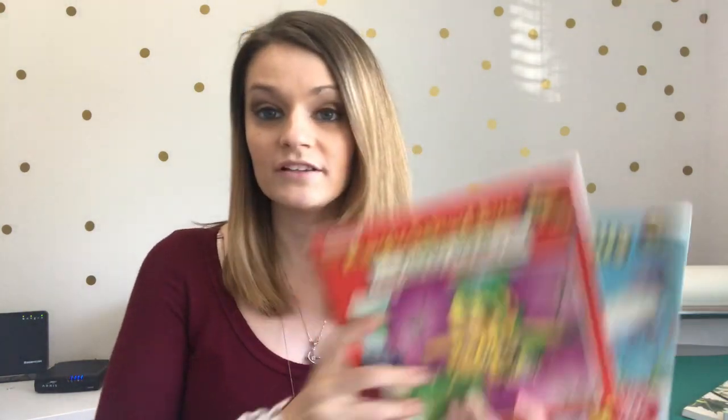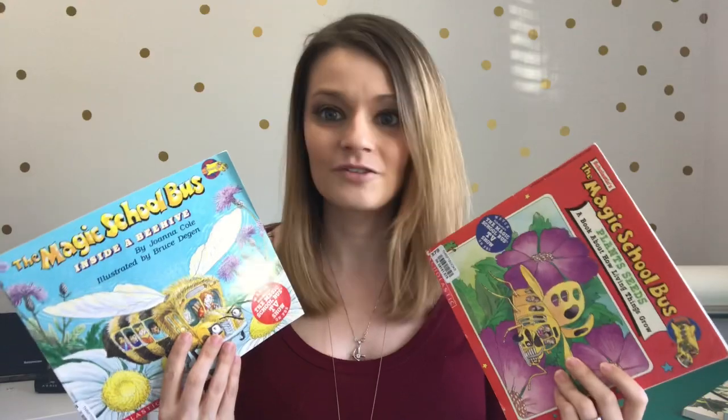The second thing that we did was Magic School Bus books. Magic School Bus is great for science — if you're a Christian homeschool family, check the material before you buy it, but so far everything I've used has been great. We used the plants and seeds and the inside of a beehive book. I bought them for two or three dollars on ThriftBooks, and I also bought the coordinating episodes on iTunes. We read the books and watched the episodes, and now it's actually one of his favorite shows.